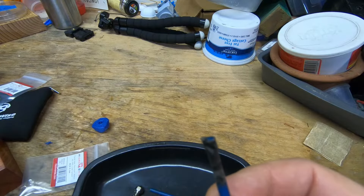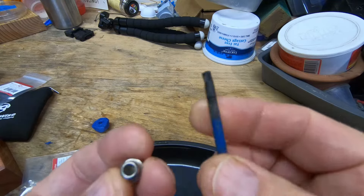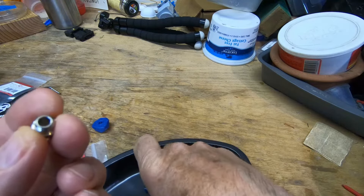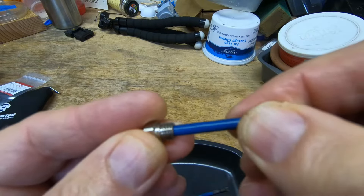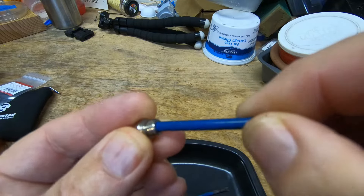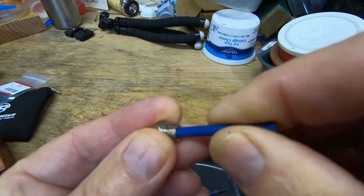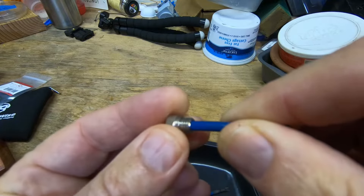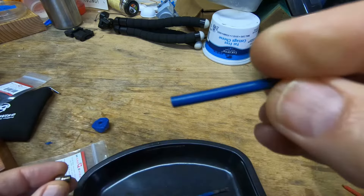The nozzle can be clogged up, but in my experience, the heatbreak tube and the interface between the heatbreak tube and the nozzle — the heatbreak tube fits into the nozzle — at the bottom there's going to be a minor gap or some kind of space where filament can accumulate, and that can cause clogging.